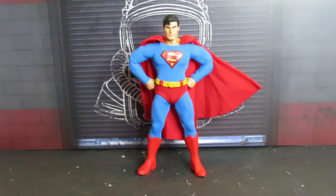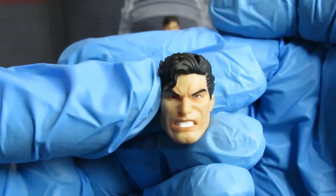It comes with all together seven heads — the head already on him plus six extra. So here's the angry face: very angry, pissed off.